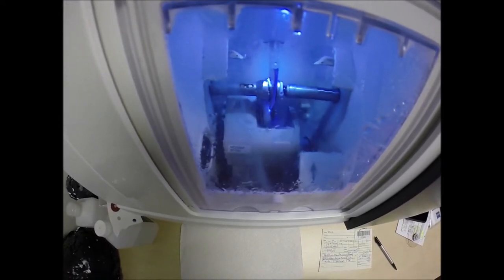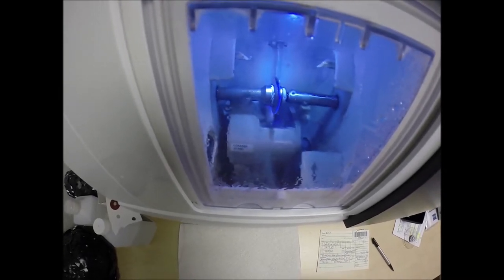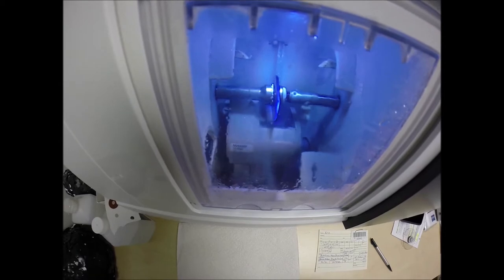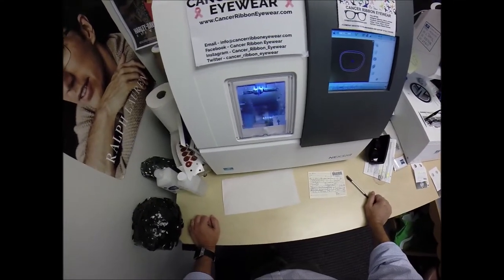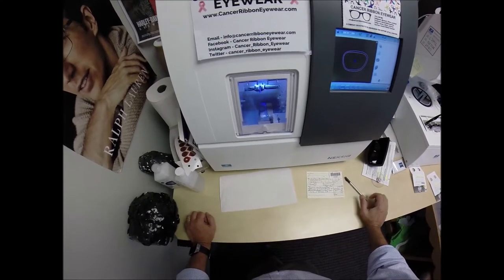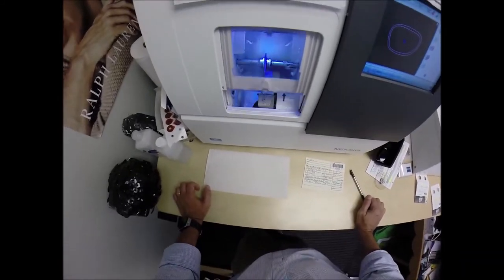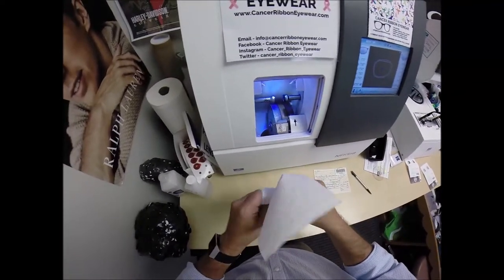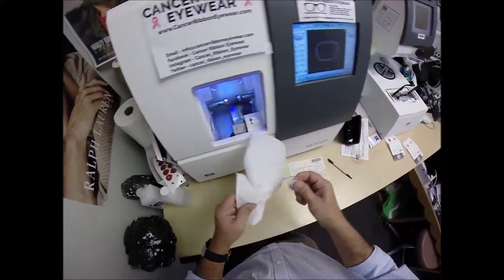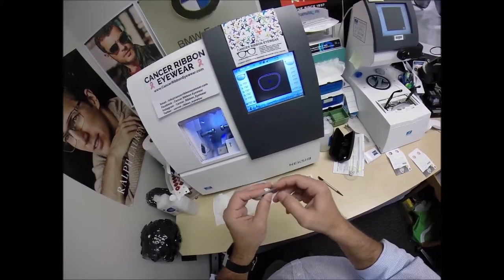The DuraVision Chrome anti-glare is three features in one. The first feature is it reduces glare when driving at night — particularly in the rain — but also from street lights, stop lights, computer screens, and overhead fluorescent lights. The second feature is it reduces reflection so when someone's looking at you they're not looking at their reflection in your glasses, making for much better eye contact.